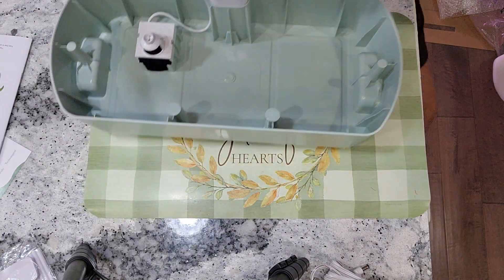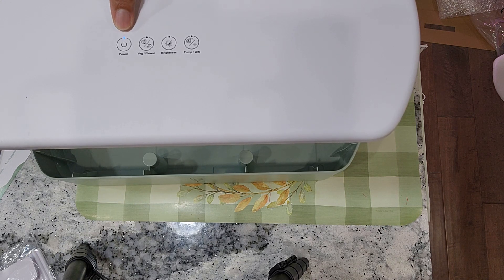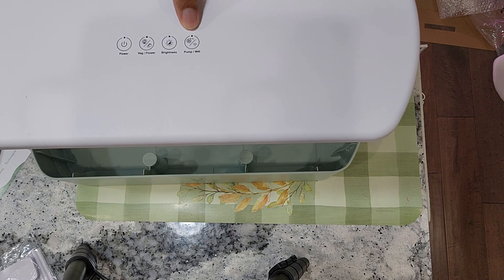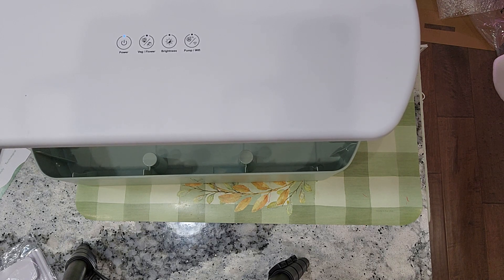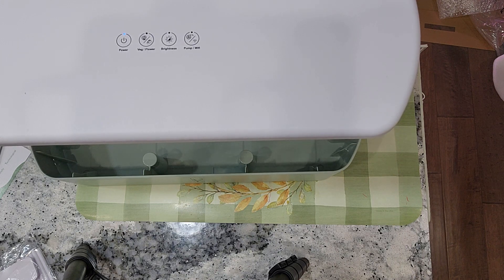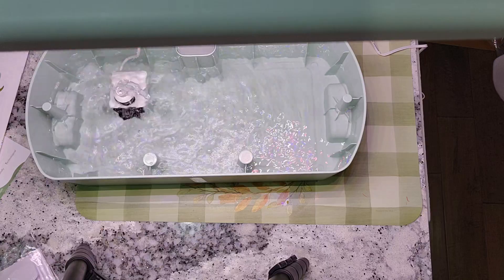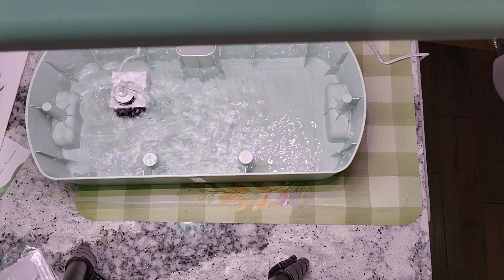Now it's time to give this pump a test. I connected the pump and I am turning it on. It's not bad - it is pumping the water pretty well. I think this is good enough to circulate the water and keep the nutrients dissolving and moving. I am happy with this kind of power.